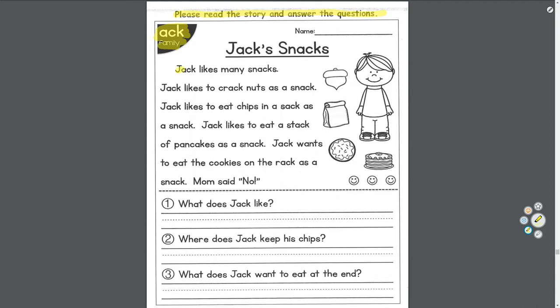Please read the story and answer the questions. The ACK family — A-C-K sounds like 'ack.' In the story, the ACK words are: snacks, crack, and sack. Let's look at the pictures — that looks like a walnut, a paper bag like a lunch, maybe a cookie or pancakes, and a little wingnut who looks happy. The title is 'Jack's Snacks.'